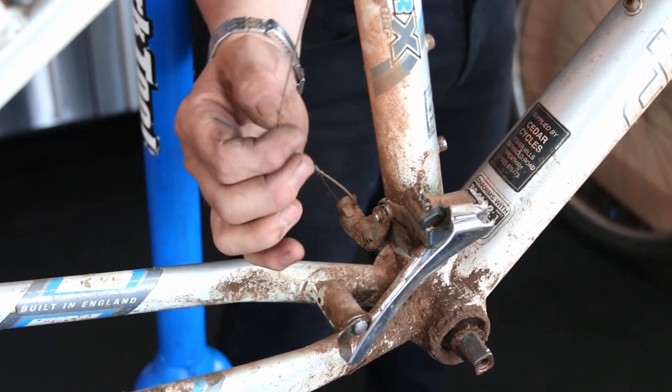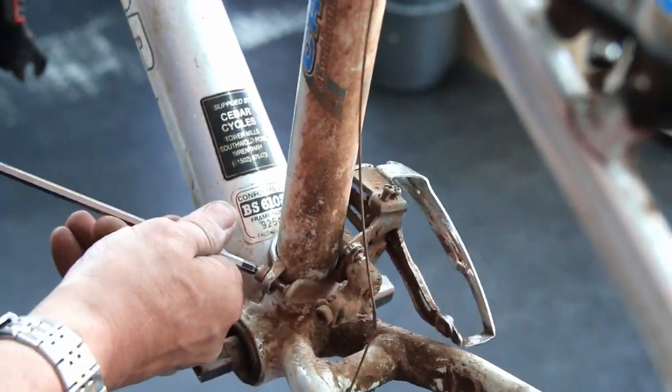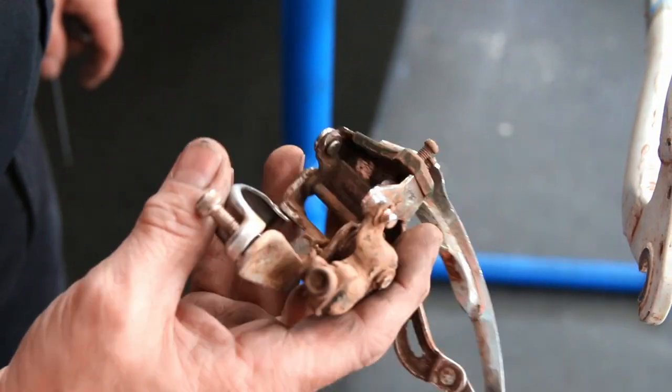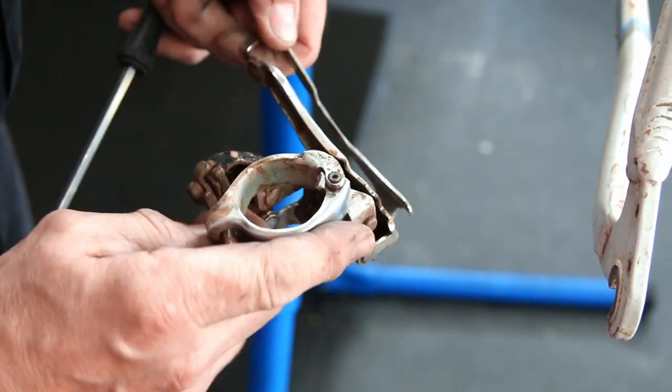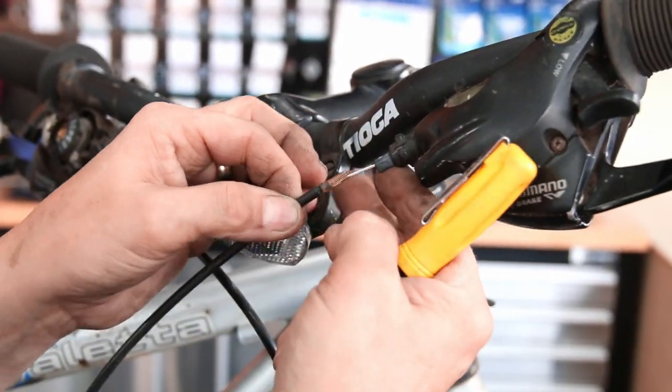The front derailleur was seized completely. The actuator was moving on the shifter and the cable was moving freely, but the derailleur itself was completely seized up. We'll get that into the ultrasonic cleaner, give it a clean up and re-grease, and get it flowing again. We replaced all the cables on this bike.